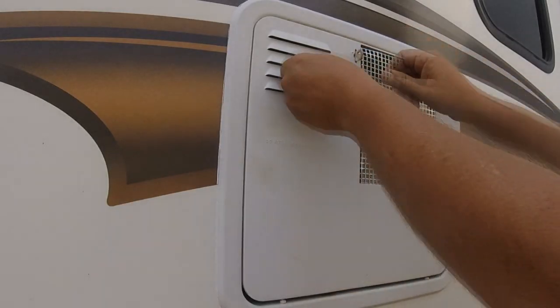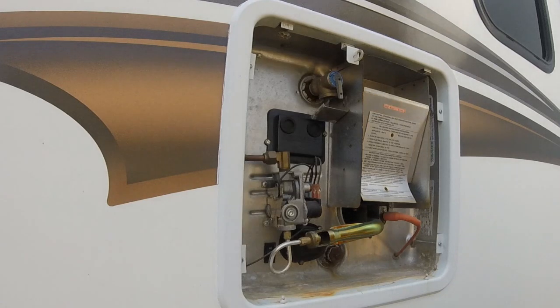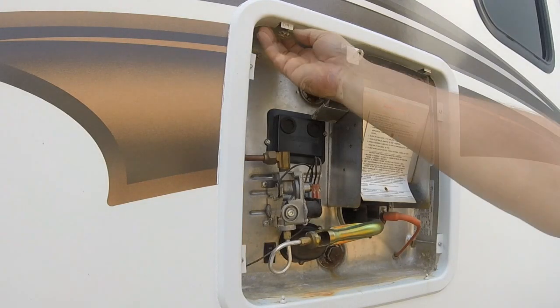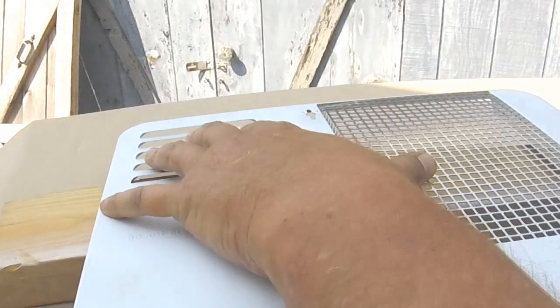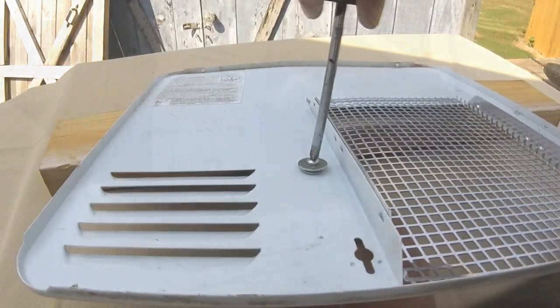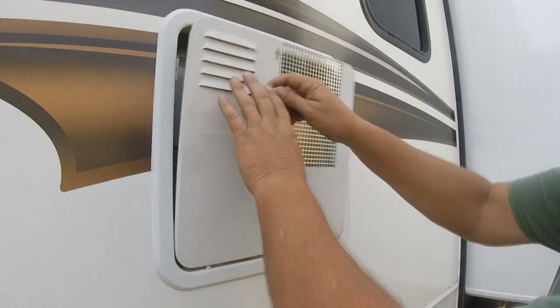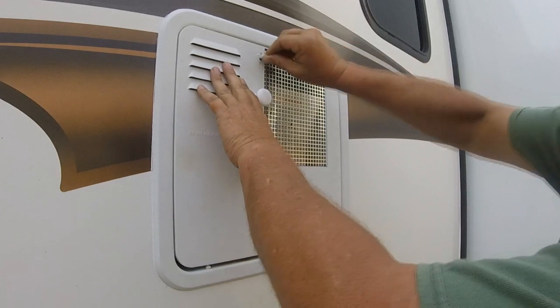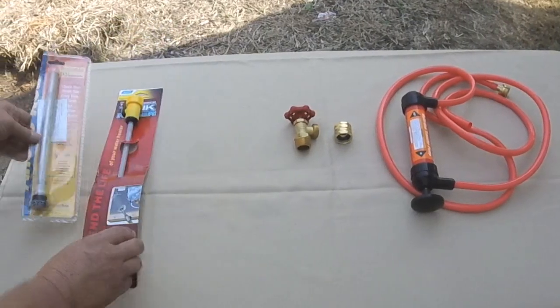On today's video we're going to talk about this Suburban hot water heater that's on my fifth wheel. I've been having a heck of a time with this door — it's not hinged and I'm getting a lot of wasps in there. I'll work on that problem later, but today I want to fix the problem of getting the door off without dropping it. For a dollar, it's fixed. Now let's get to flushing the system.